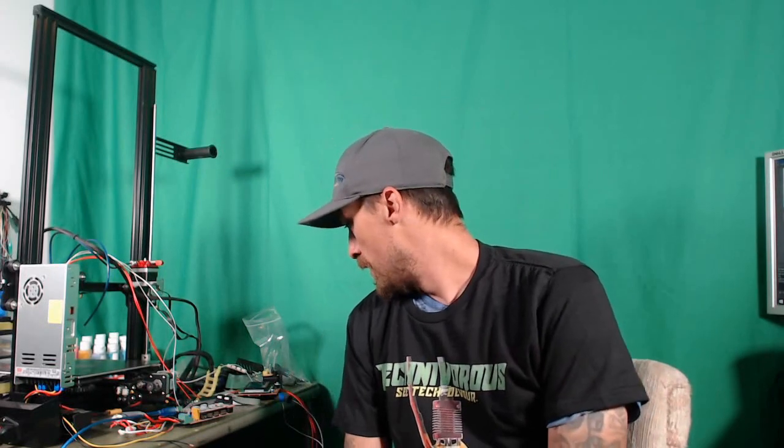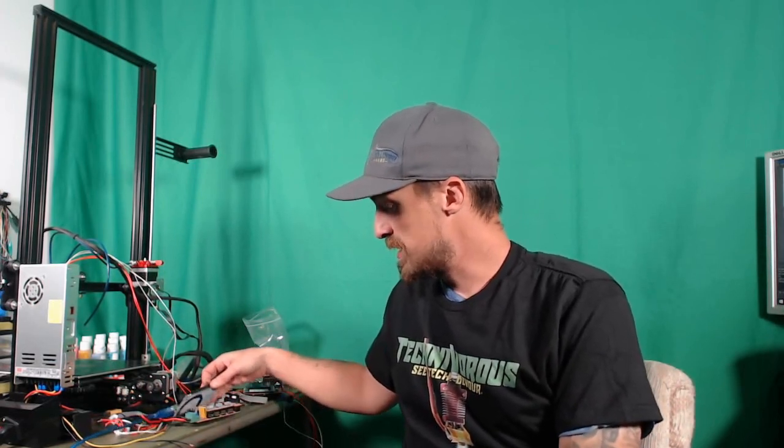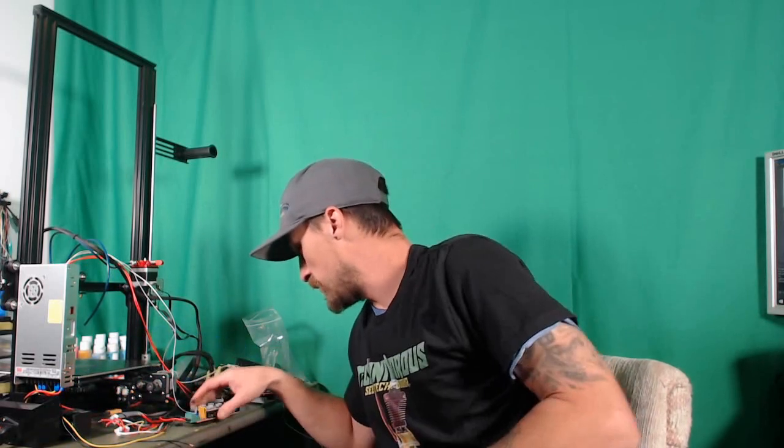Hey folks, Technivorous here. As you can see from my lovely mess here, we are still working on the Ender-3 dual extrusion process. I ran into a little bit of a snag that we're going to have to take care of. I thought that I had all the parts for this, and as you can see we were using a RAMPS 1.4 board, and this plugs into an Arduino Mega. So let's take a look real quick.